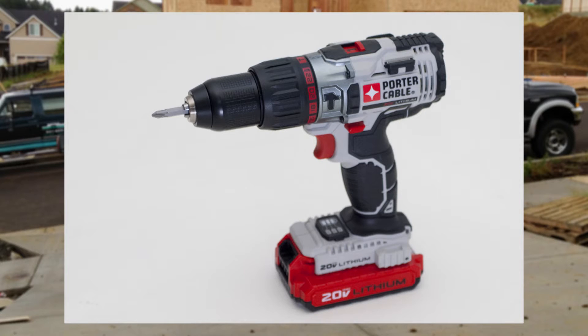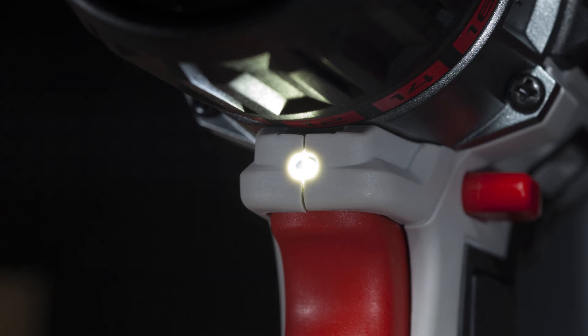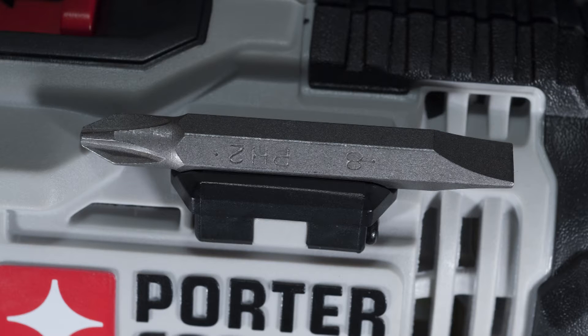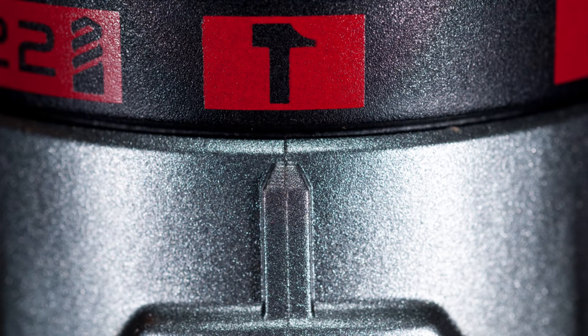The new hammer drill is lightweight at 3.7 pounds with battery. It's 8.5 inches long, which is about 1 inch longer than the standard drill in the series. This hammer drill has an LED light, battery fuel gauge, belt clip, magnetic bit holders, 2-speed gearbox, half-inch chuck, and most importantly hammer drill action for masonry drilling.